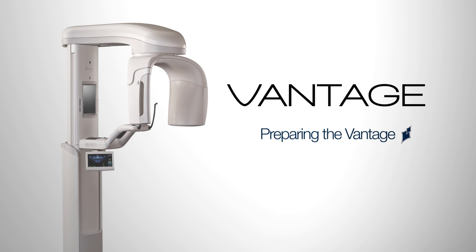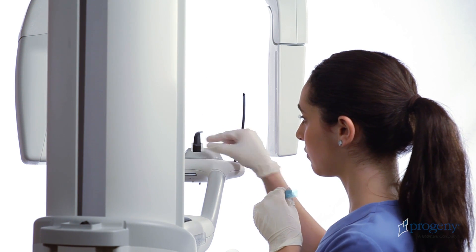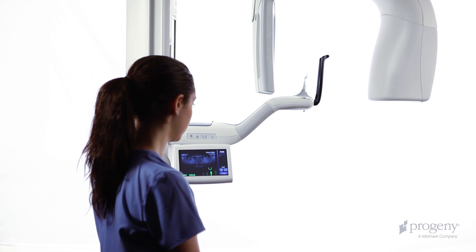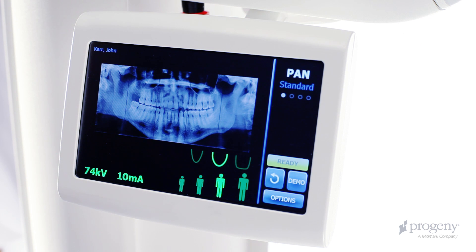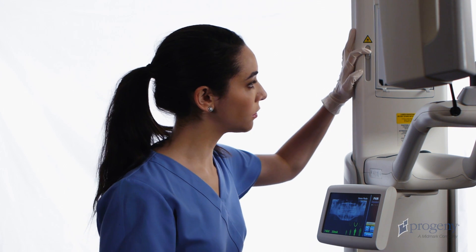Before introducing a patient for examination, we must prepare the system. If necessary, tap the cycle key on the Vantage Touch to bring the overhead to the patient entry position. Then verify the yellow ready indicator and place the Frankfurt plane laser in the lowest position.